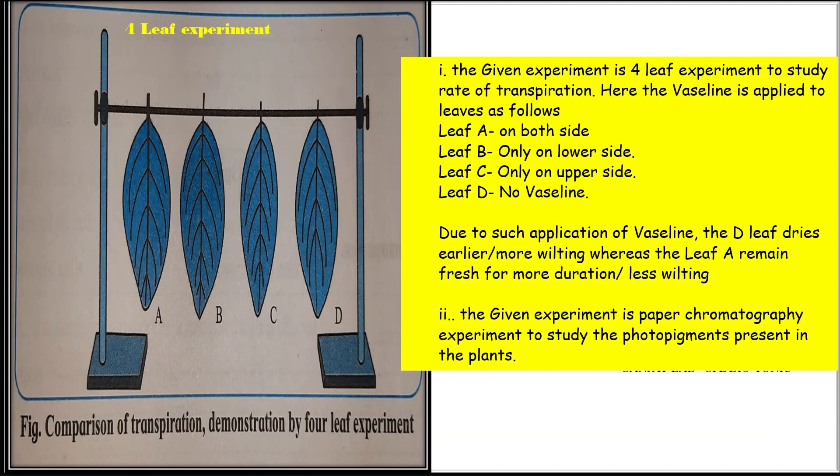Spot B is about some physiological experiments. The given experiment is the four-leaf experiment to study the rate of transpiration. Vaseline is applied to the leaves as follows: leaf A on both sides, leaf B only on the lower side, leaf C on the upper side, and leaf D no Vaseline. Due to such application, leaf D dries earlier and shows more wilting, whereas leaf A remains fresh for more duration — that is, less wilting.